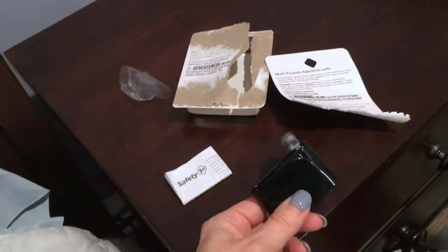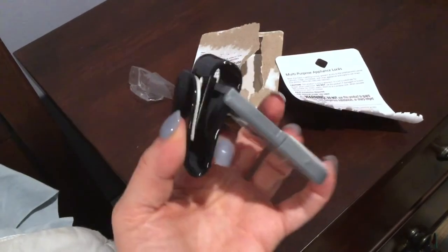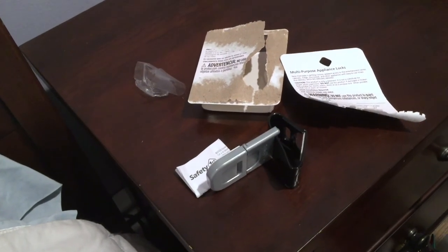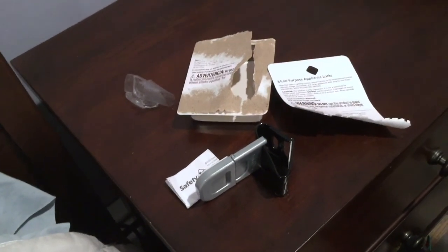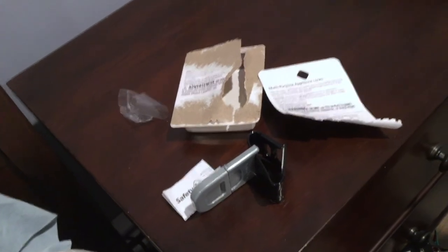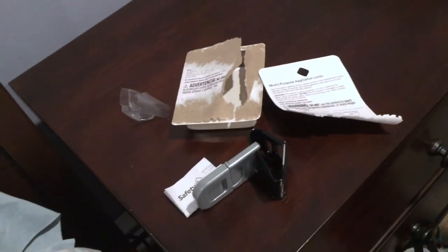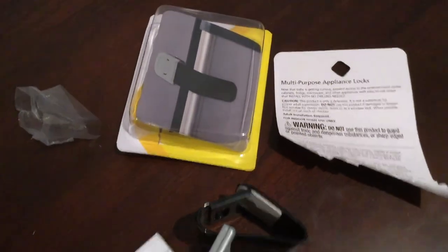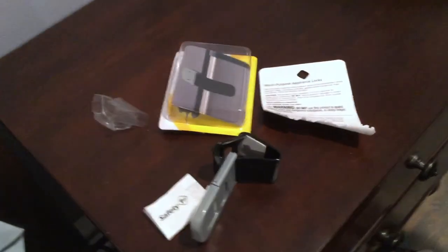It doesn't cause damage, which is nice because you have nice furniture and you want to keep it nice. This was my video for multi-purpose appliance locks by Safety First. I hope you found it useful — feel free to leave a comment and let me know. That's what it looks like; it takes two seconds to put together, nice and easy.